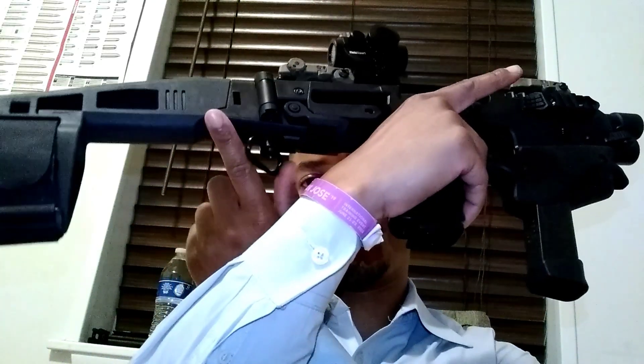It even comes with a little sling swivel here in case you wanted to put a sling on there. But all in all, I think it makes sense for the person who already has a Glock. Because a lot of the AR-9s are Glock compatible — even some of them take Beretta, Smith & Wesson, or Ruger mags.